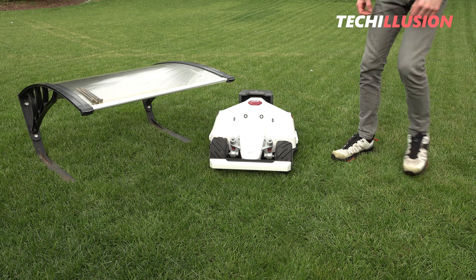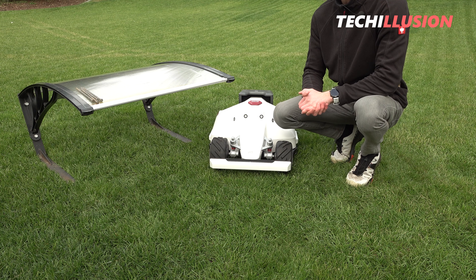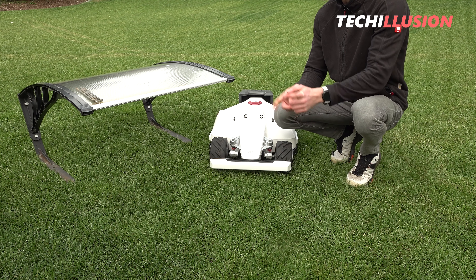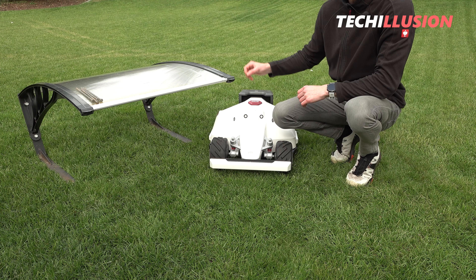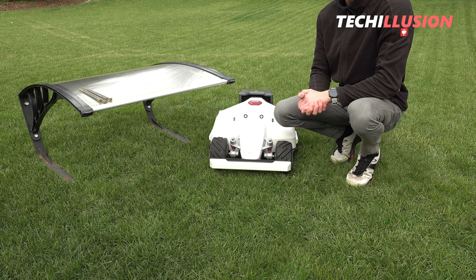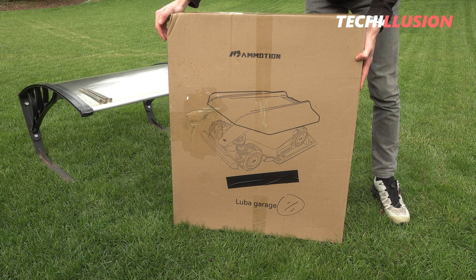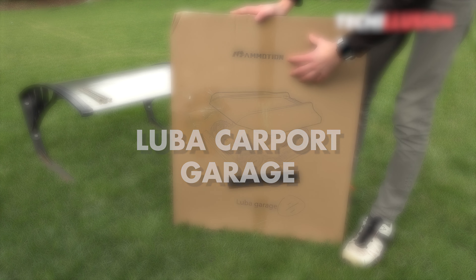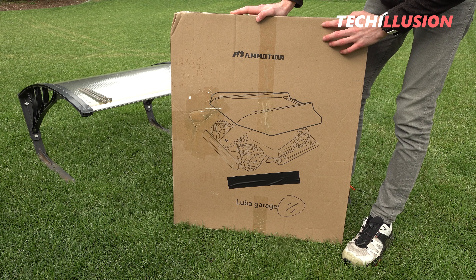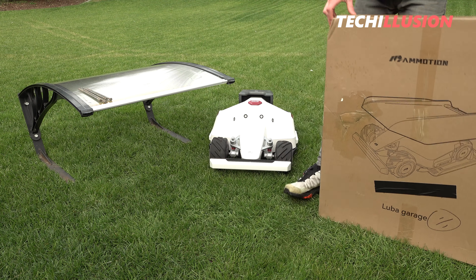Hello everyone, dear community, I warmly welcome you to this new video. It's great to have you back with us. Today, we'll be taking a quick look at the garage for your Luba lawnmower robot. I'm not talking about this wobbly thing here, but rather the original from MAMotion for your lawnmower robot, specifically this good piece. In today's video, we'll be looking at what we can really expect from MAMotion's garage, how it's constructed, and whether it's worth investing in for your lawnmower robot or not. Let's not waste any time and get started right after the intro.